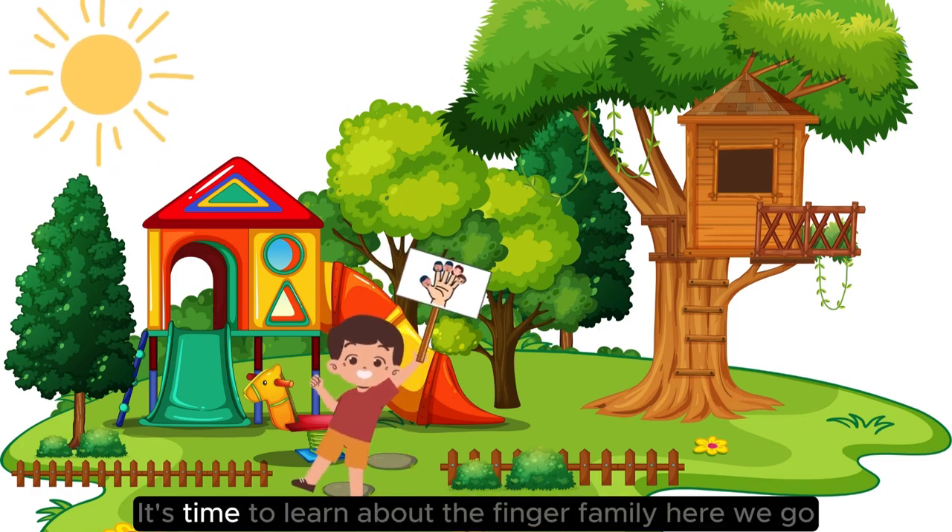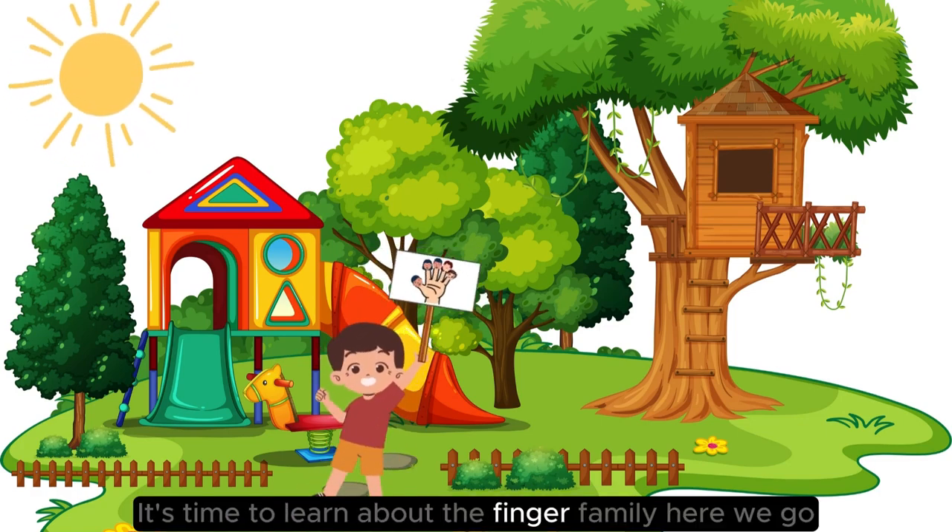Now on the playground, it's time to learn about the Finger Family. Here we go!